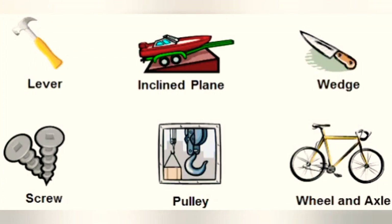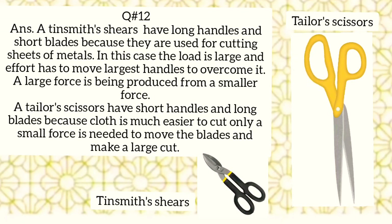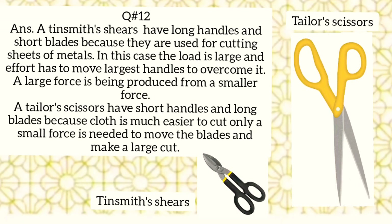Examples of simple machines include the lever, inclined plane, wedge, screw, and pulley. We have not yet started but we'll study the wheel and axle from Monday. Now take out your journals and we will do question number 12, which asks: a tinsmith's scissors have long handles while a tailor's scissors have short handles — why is it so?